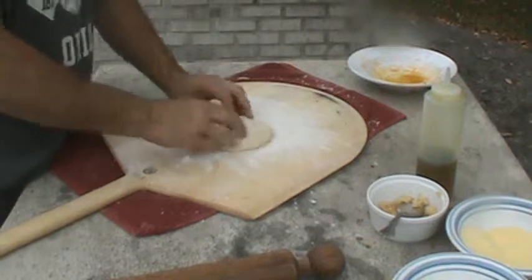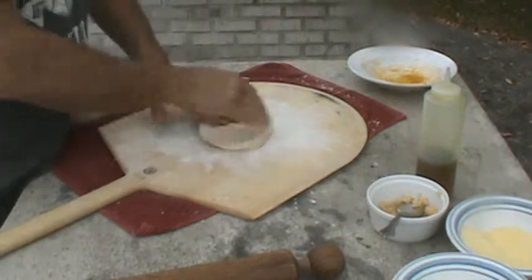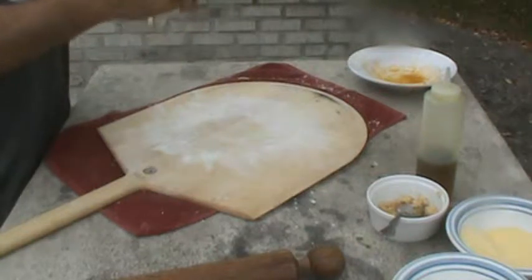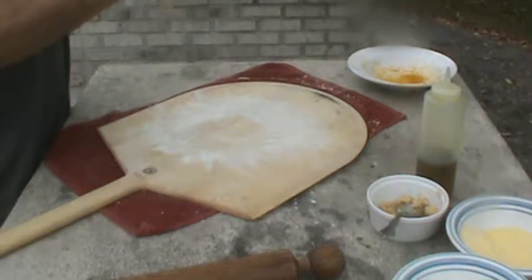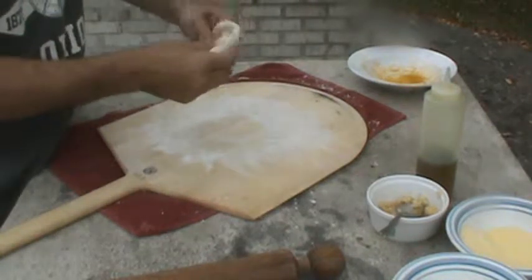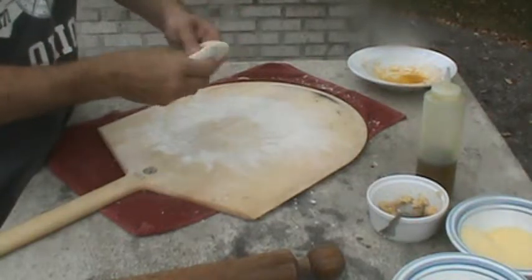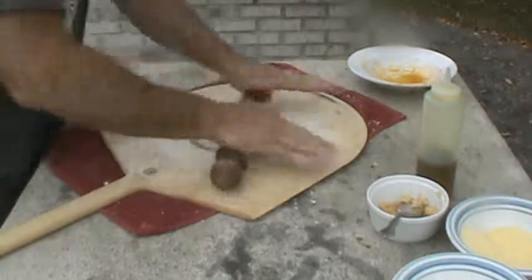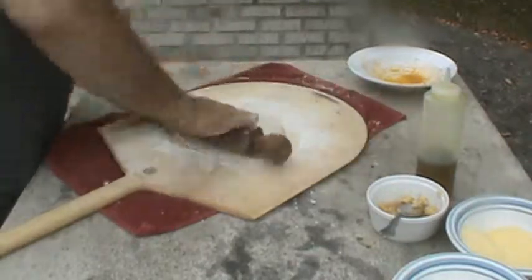Same size, thin crust. Got our six ounce — six ounce dough, six and a half, whatever they come out to. Same as before, work that nice, get that circle going. Start working it.